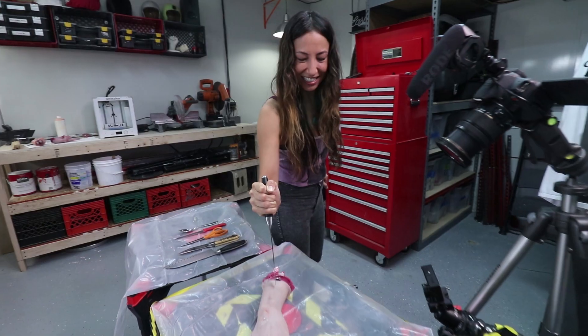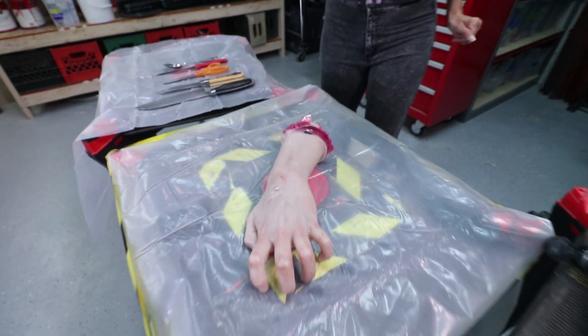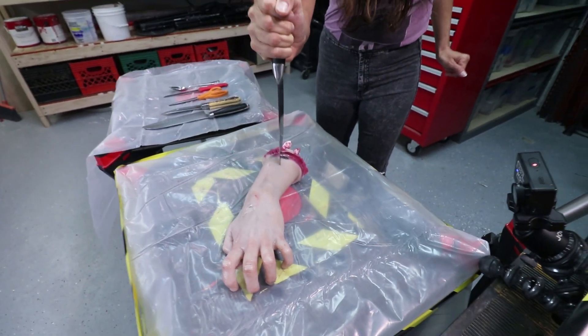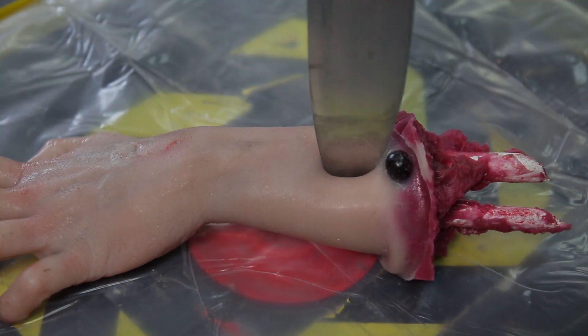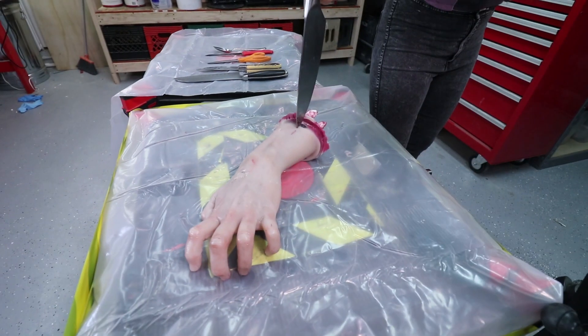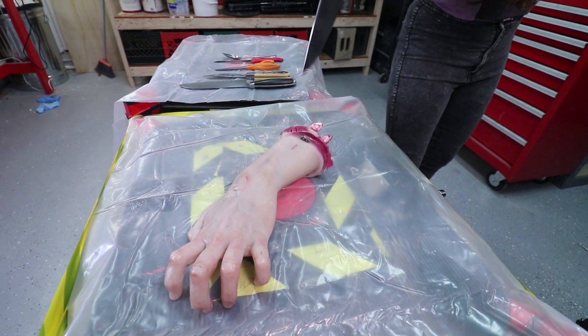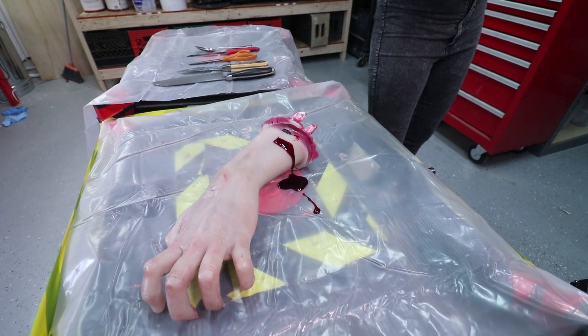One, two, three. Oh! Strike one. Should I hold it down? No, I'm afraid for your hand. Oh, look at that! You can see the balloon up there. Strike two! One, two, three! Oh, that was cool. That was awesome.